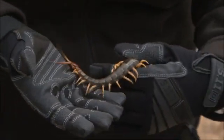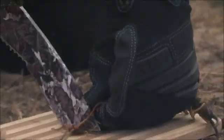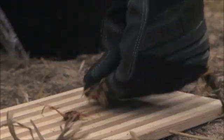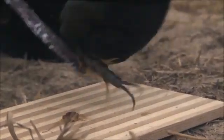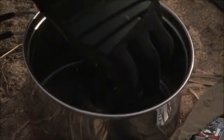In a survival situation, bugs can save your life. So today I'm going to show you a few techniques for cooking bugs. First up: prepare your ingredients — by that I mean kill them. It's more humane and it stops them from potentially killing you.